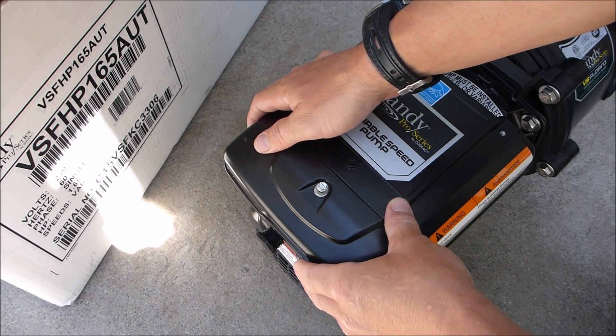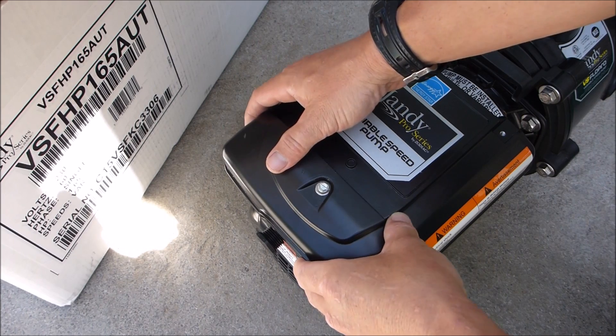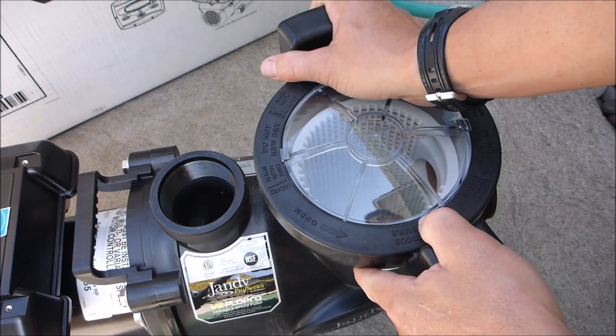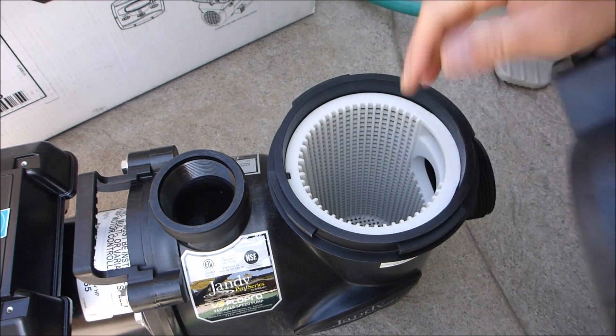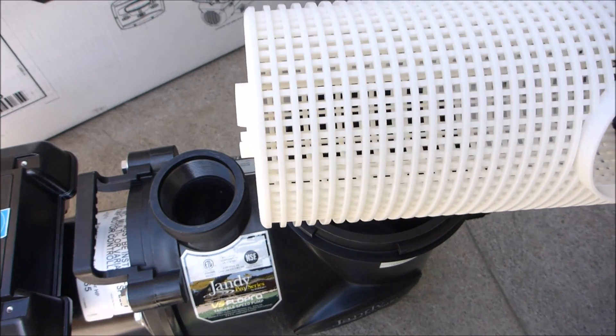The Jandy variable speed pumps are very easy to install. They have an easy to access area in the back for the wiring. The Jandy VS Flow Pro has a very easy to open lid and also a very large pump basket.